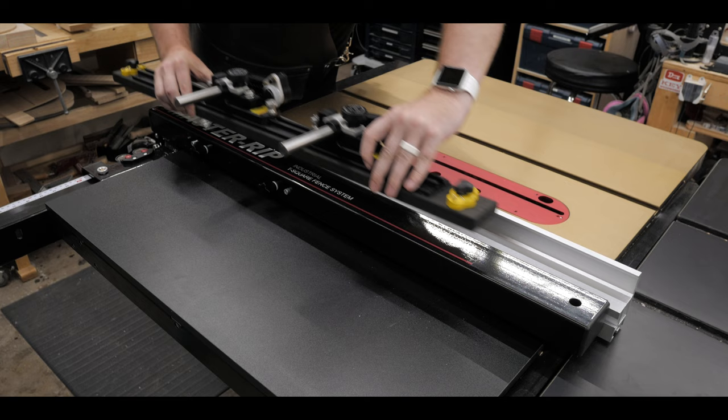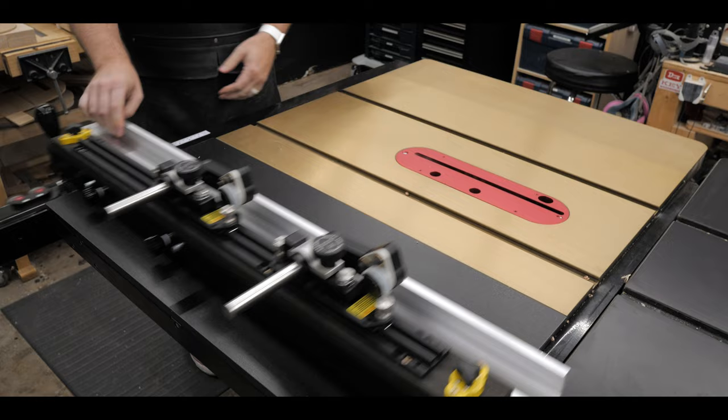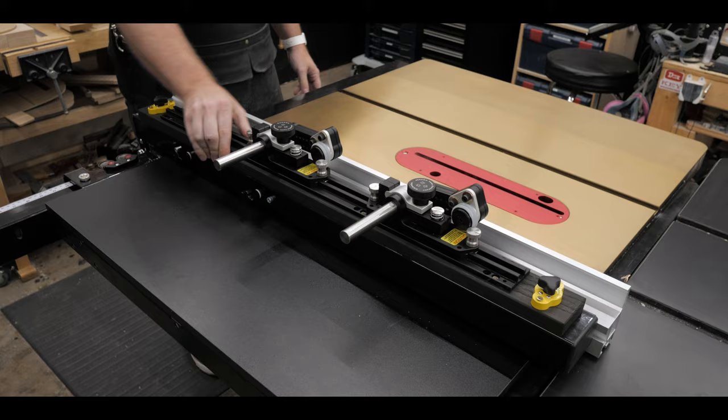Now it was time to test everything out. It goes on the fence perfectly — turn the mag switches to activate them, see how well they hold, slide the fence around to make sure it doesn't wiggle, check again, and everything's holding perfectly.